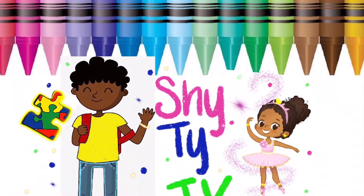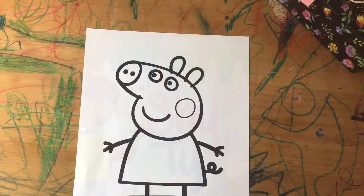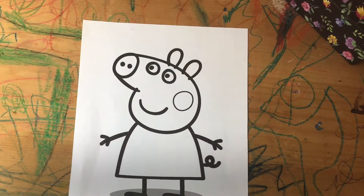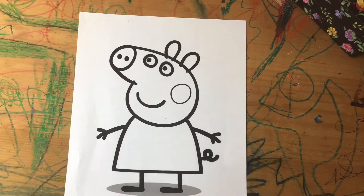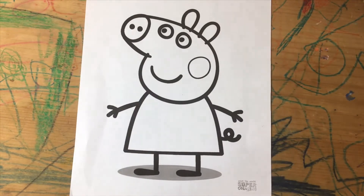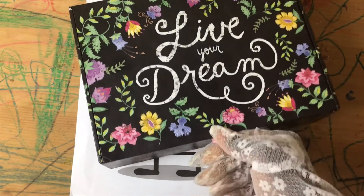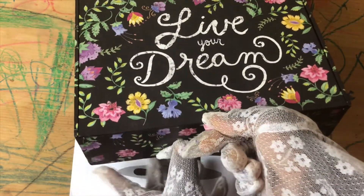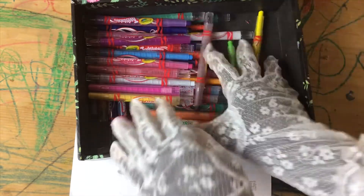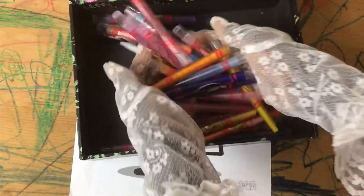Chi-Ti TV. Today we're going to be coloring Peppa Pig. Wow, look at all the colors!